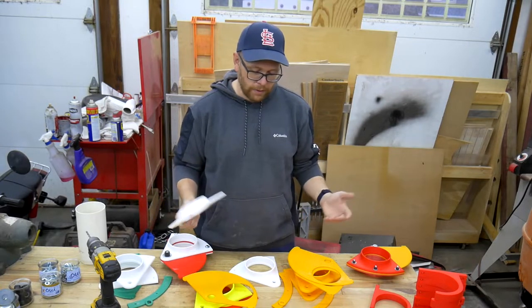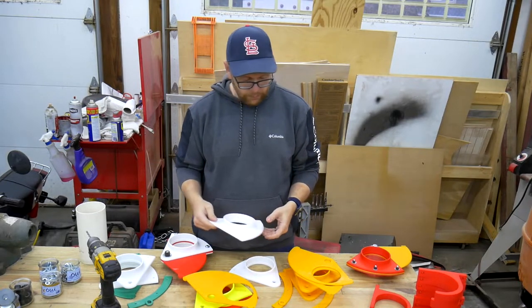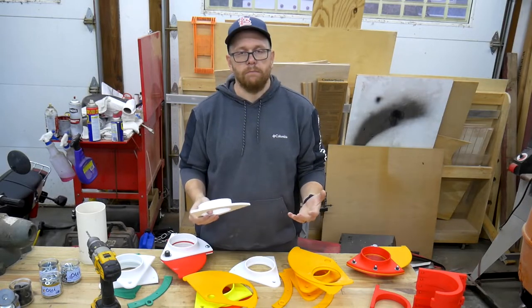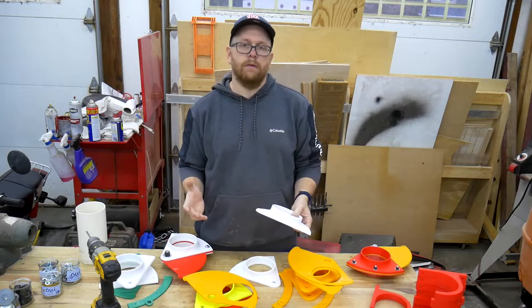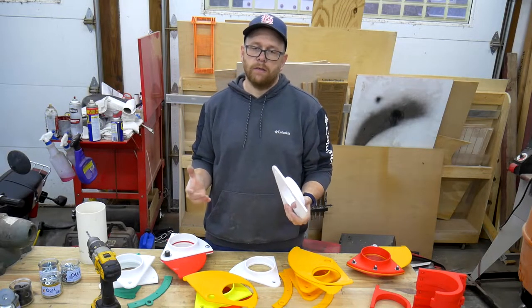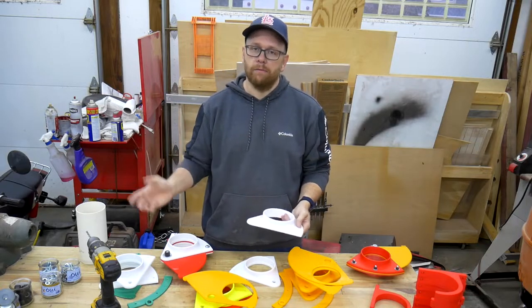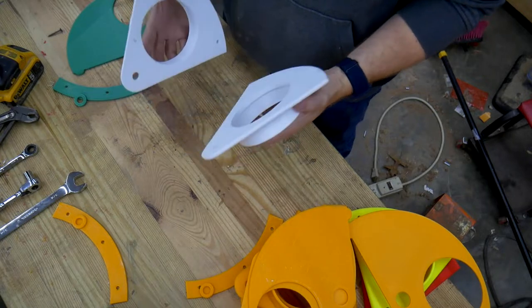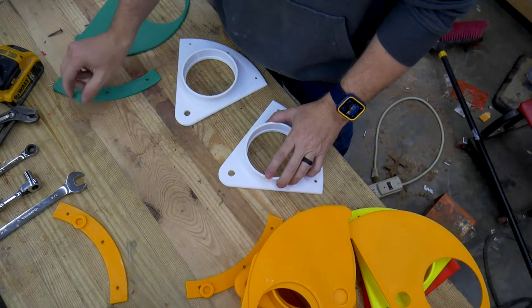We'll be putting all this to the test once I get my dust collection system put together. I'm going to go through the assembly of one of these blast gates and start plumbing the system. I won't record all the plumbing in this video but may show highlights in an upcoming video. This blast gate consists of two body pieces, a slider piece, a bushing, and a spacer.